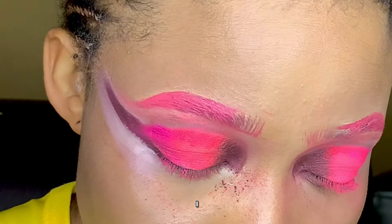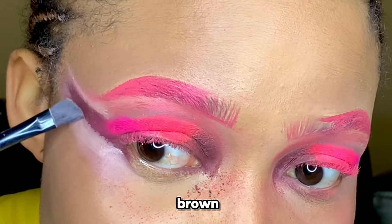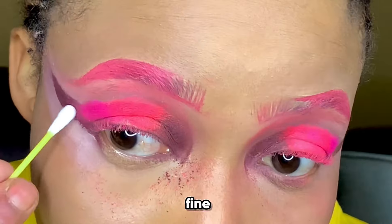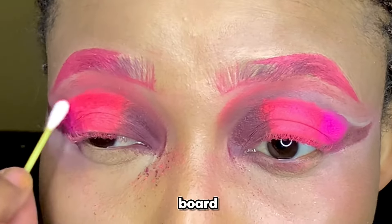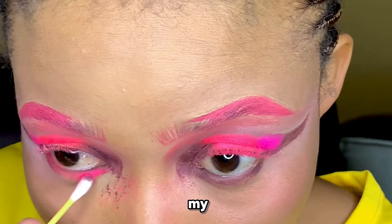I chose a darker color for the curve — so it's brown, light pink, dark pink, brown. That's what I used today. Play with colors, and if you don't want to curve, that works too. I used a cotton board for blending under my eye, applying the same colors to the other parts of my eye.